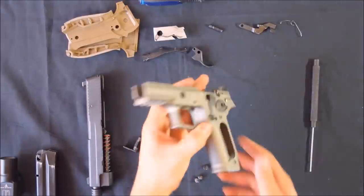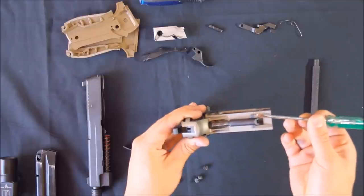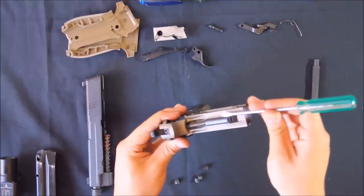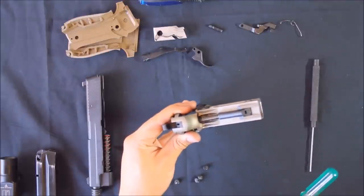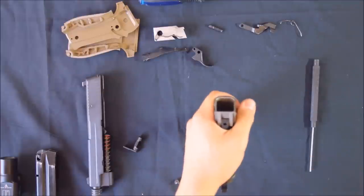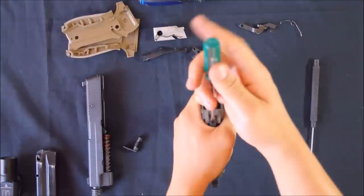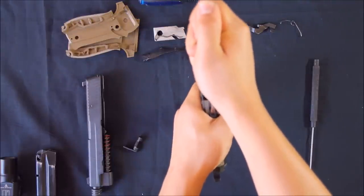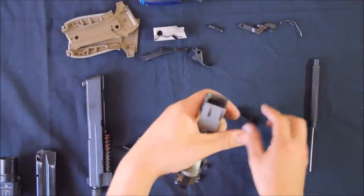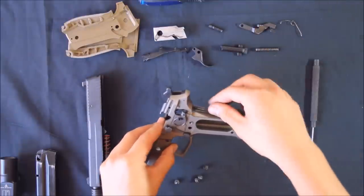Next we need to remove the main spring assembly. You will need a screwdriver or similar flathead tool to remove it. The tool needs to be inserted into this slot here to push this plastic piece up and out to release the main spring. I like to put my hand around the spring to prevent it from jumping out, then resting the frame on the desk. There should be three pieces to the mainspring assembly: the plastic seat, the mainspring itself, and the hammer strut.